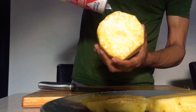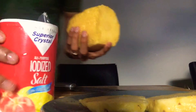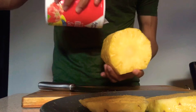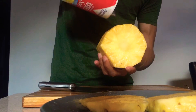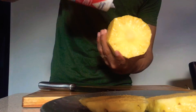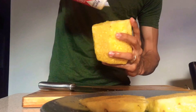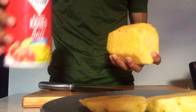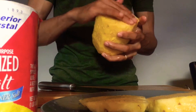Alright guys, now I am getting the salt grains directly into the holes of the pineapple, so that it can sit for five minutes directly inside. The pineapple will suck the salt juice up, and it will have that really salty and sweet taste mixed all together. I put a little bit more on the top and the bottom because it's harder on that part.